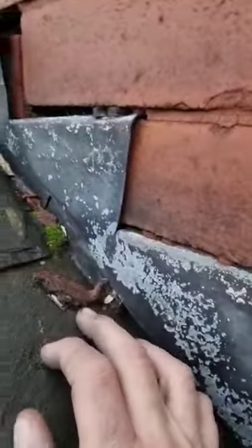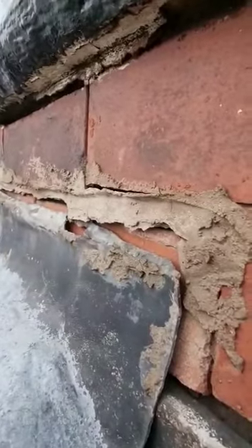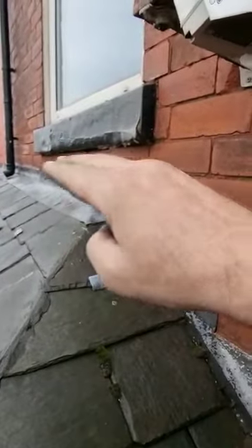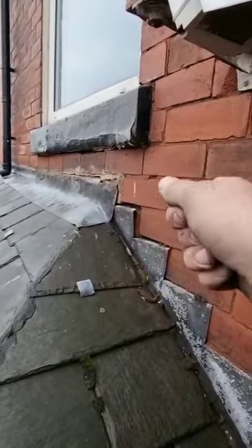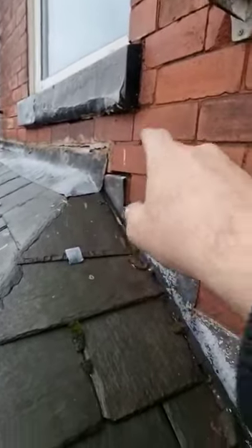You can see all the water's coming away — it's because you're supposed to seal lead with lead and fix it correctly. So for me, this section needs redoing. The main section of the lead, as you can see, it's popping out of the wall. So we're going to need new lead — a lead flashing across the top, sunk into the wall an inch, plugged with lead plugs and sealed with lead.